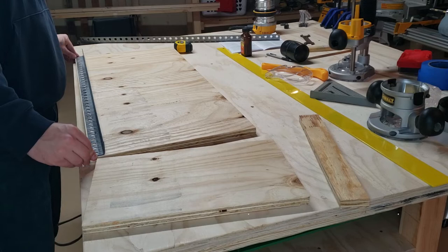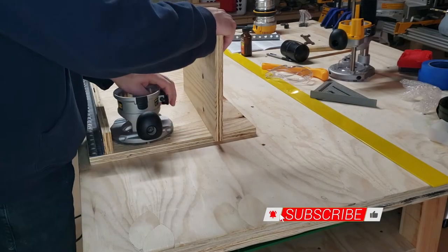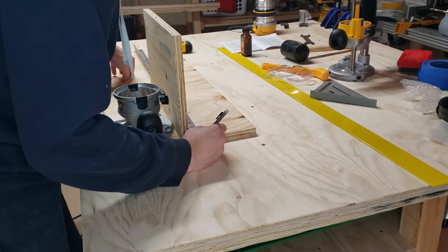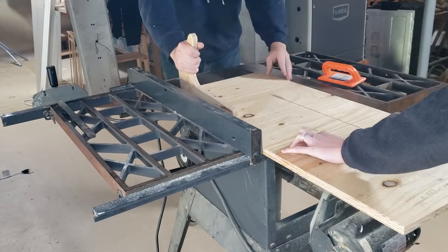I started by laying everything out to figure out how large my base needed to be. I want it to be able to cover something 2–3 feet wide, so I'm going to aim for 3 feet in length. Accounting for the angle iron, vertical walls, and router, I put a mark at my cut line, and I also left a little bit of wiggle room so that A, I don't have sharp angle iron corners poking out, and B, I don't need to worry about being super precise in my assembly.